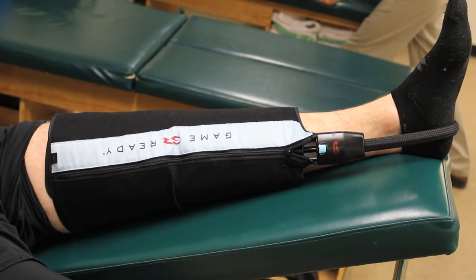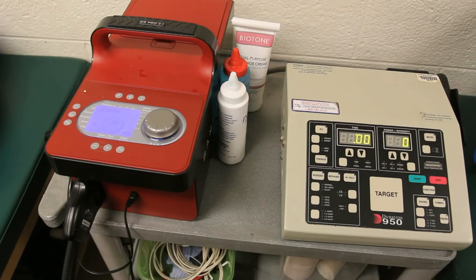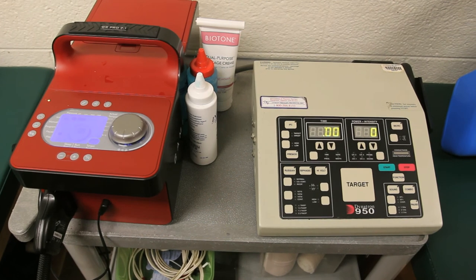One of the pieces of equipment we use is called a Game Ready system. A Game Ready is a cryotherapy system where it circulates cold water through a sleeve that we wrap on the athlete's knee. We can add some compression to decrease the swelling, and we can set the temperature to something therapeutic to help decrease swelling and inflammation to help the athlete heal a little bit quicker. It's one of our favorite things to use, and it's very helpful in getting our student athletes back on the field.